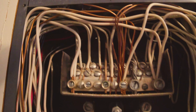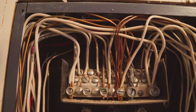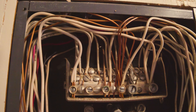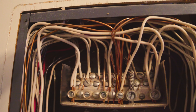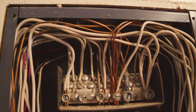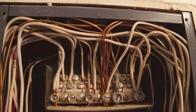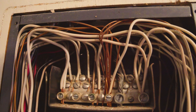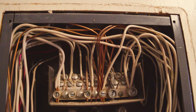Another thing: this technically is not correct anymore because this panel is actually being used as a sub-panel. The main panel is outside in the garage and is feeding this panel. Therefore, the white wires and the copper wires should be put on separate bus bars away from each other, because sub-panels are not allowed to have neutrals and grounds bonded together, such as in this panel.